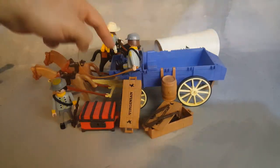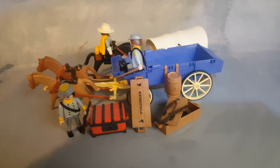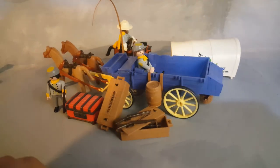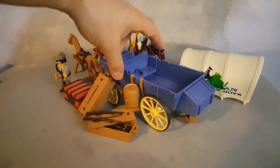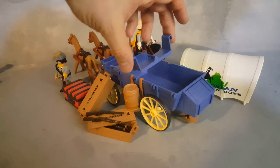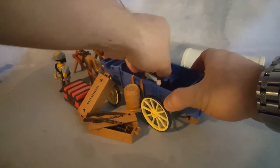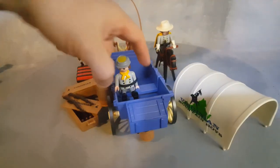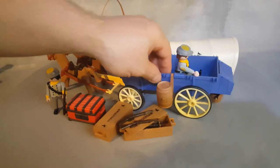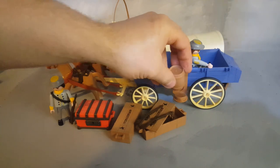You can put pistols in this crate, in this seat, or inside the box with the rifles — it's really up to you. This set also has a seat inside that you can move around; the seat is removable. So this character can sit right there in the middle, and you can have another character in here as well. On the side there is a holder for the barrel.